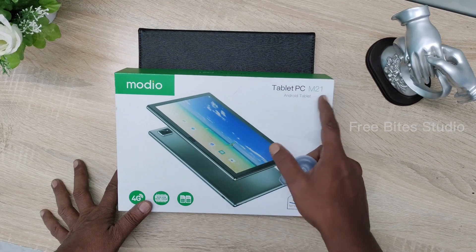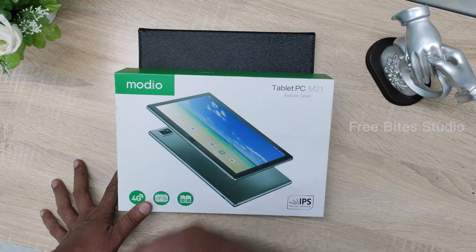Hi, welcome to FreeBed Studio. Today we are going to unbox and review this Modeo Tablet PC M21 model.